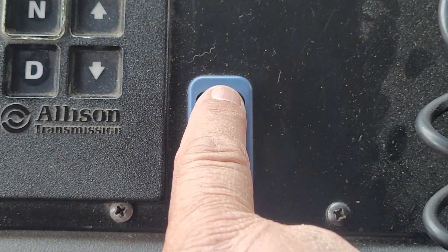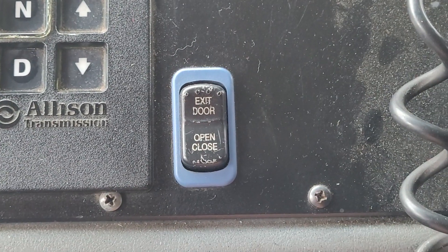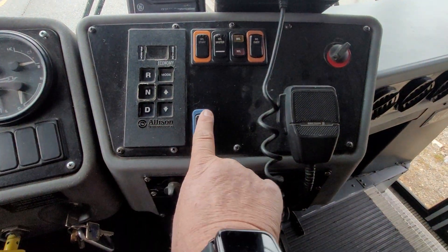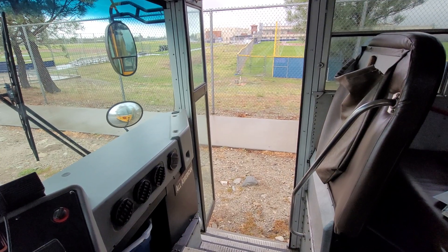So you push the top, you hear the door open, push the bottom, close. Again: open, door opens, push to close and the door closes.